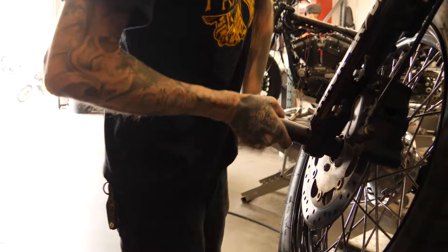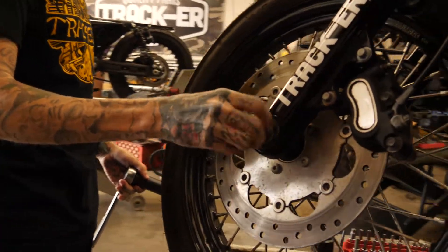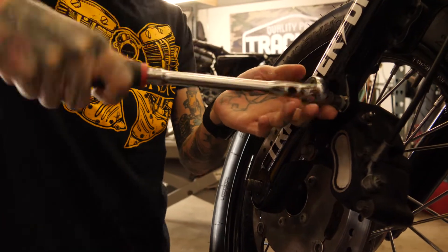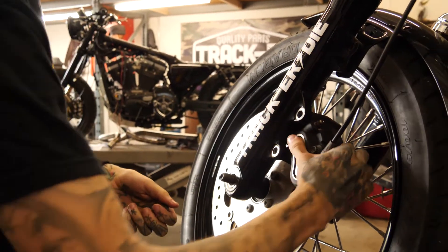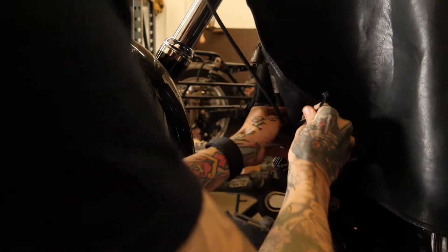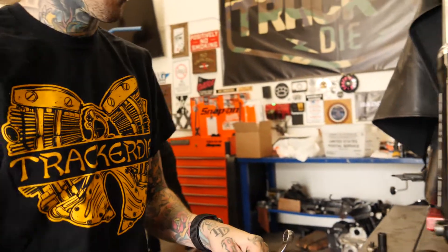First things first, front wheel's coming off. Next off comes the brake. We'll zip tie this bad boy out of our way. Next off comes the front fender.